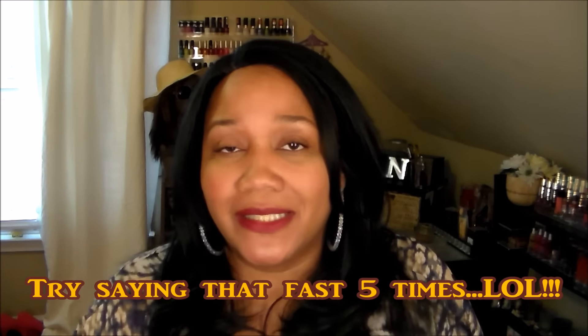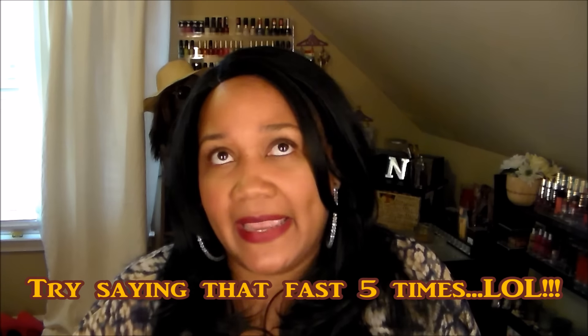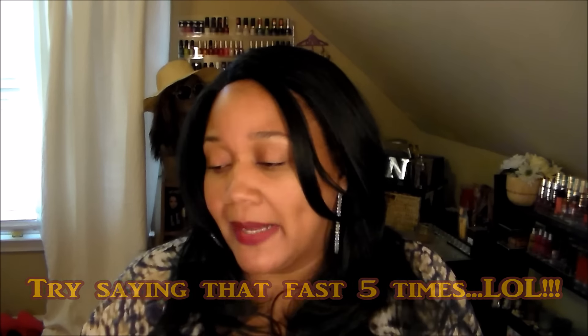Hey everybody, it's Nicole coming in with a recipe for you today. Today's recipe is my Buffalo Rock barbecue Boston butt roast cooked in the crock pot. I mentioned it a few videos back and said I was gonna show you how I make mine. What you're gonna need obviously is a pork roast — the Boston butt roast. The one I'm using is three and a half pounds, but depending on how many people you're trying to feed, you'd buy it accordingly as far as size.